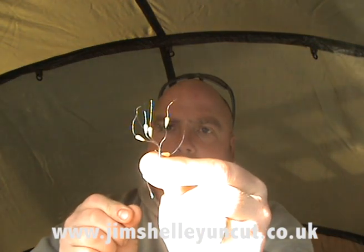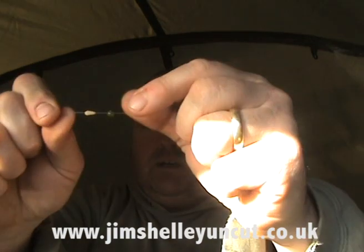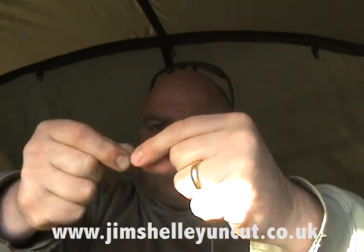Then you want a 4mm bead and a float stop. Put your bead on, then the float stop — these are the Shocker ones. You can put it on; I've already done this, as you can see. There they are together.